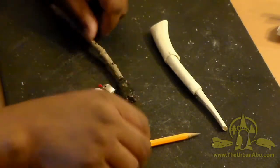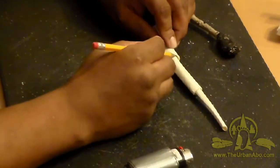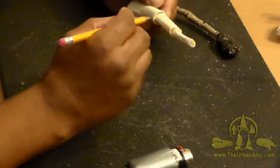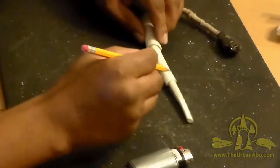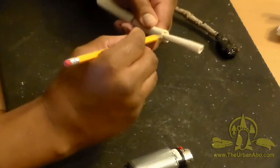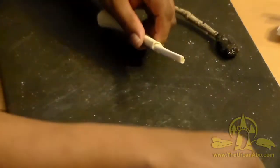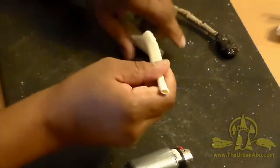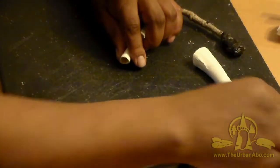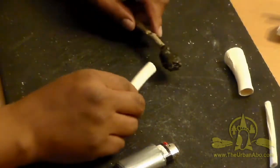I've got videos on how to process pine pitch. I'm going to take a pencil and mark the areas showing how this fits in, so it'll be easier to put back together and apply the pine pitch. Then I can take these pieces apart and independently apply the pine pitch.